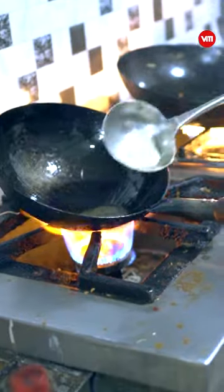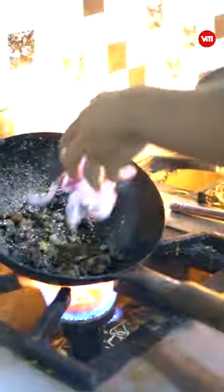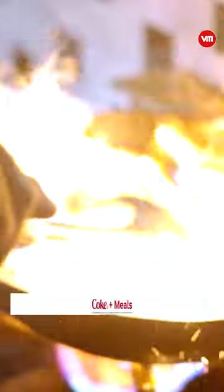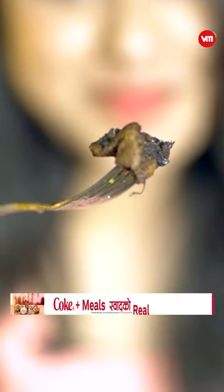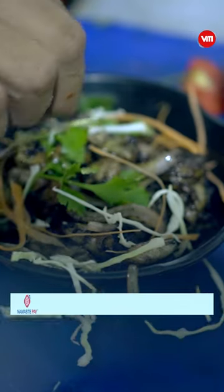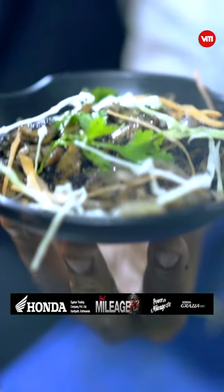The meat is mixed with pork and beef, with a little bit of meat added. They will top the dish with fresh coriander. Tasty!